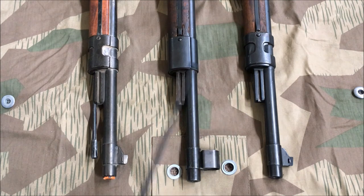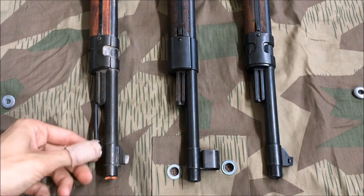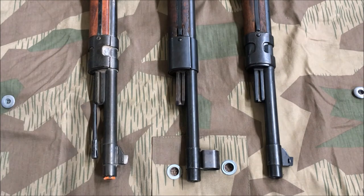These two original rifles are missing their cleaning rods — the one in the middle is a Russian capture, and the one on the far right has no good excuse. The Denix has a cleaning rod, however it is non-removable and non-functional, and that presents a problem when we get up to the bayonet lugs.